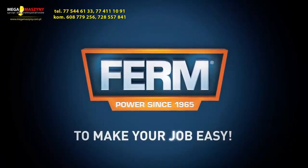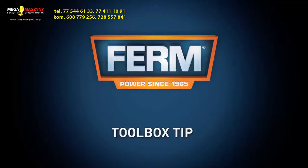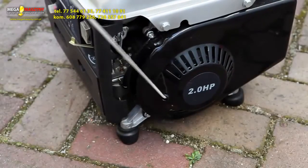Firm — to make your job easy. You can always trust in our 3 years exchange warranty. Toolbox tip: before connecting devices, make sure you first start the power generator and let it warm up.